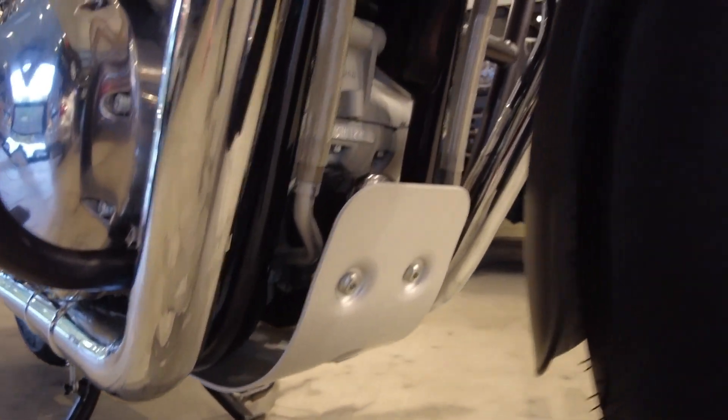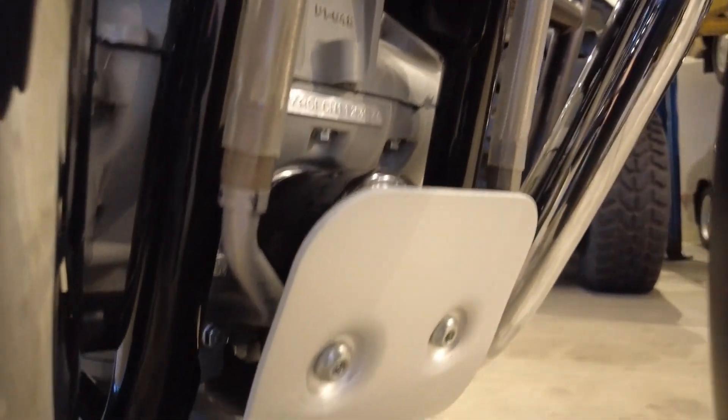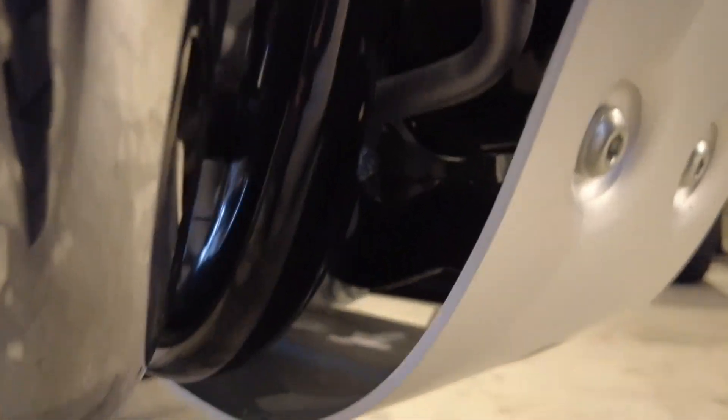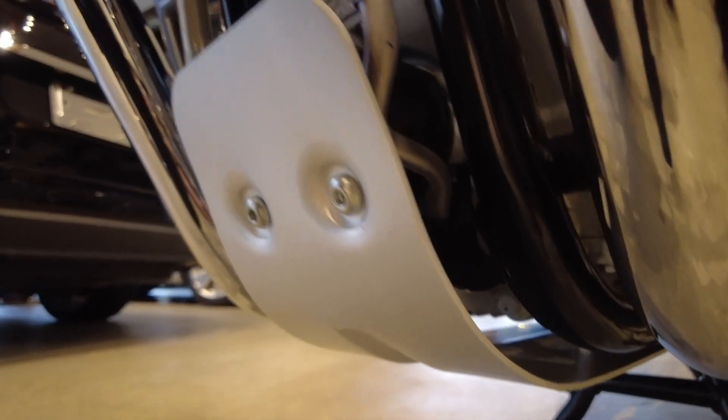It's a very sturdy thick piece of aluminum and has mounting brackets as well. The front area it mounts to — if you can see in there — it shares the mounting points with the front engine mount. In the rear, the mounting points underneath mount right to the frame rails with some sturdy brackets.